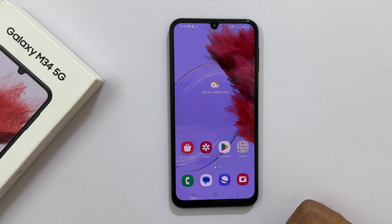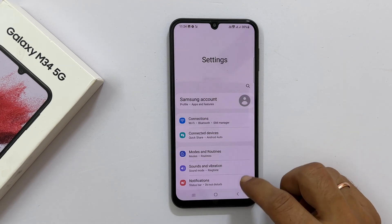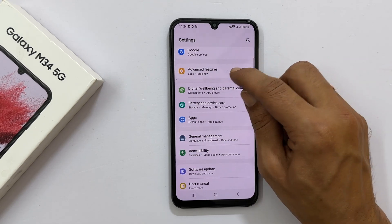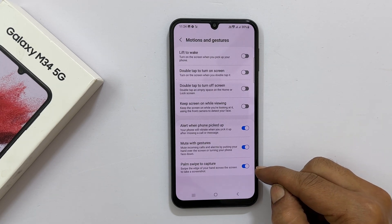If this method is not working, you can do a couple of checks. First, check whether this gesture is enabled in settings. Go into Settings and navigate to Advanced Features. Here, go inside Motions and Gestures. Make sure Palm Swipe to Capture is on.